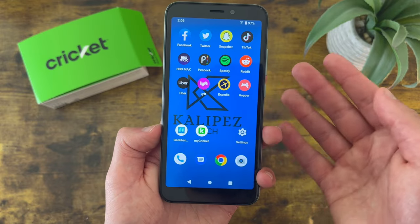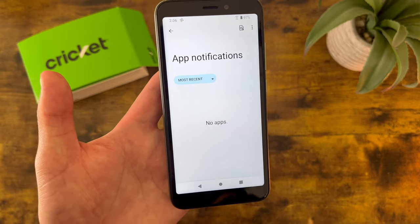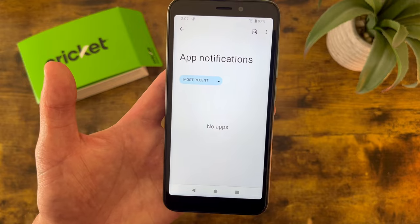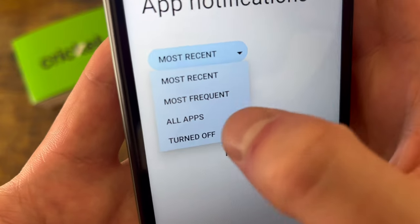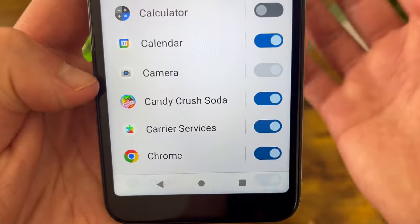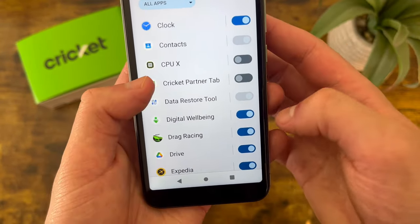Luckily with this phone, they make it pretty easy to manage your notifications. Go to Settings, then from the menu go to Notifications, and from there go to App Settings. This is going to show you a list of your apps. Since I just recently set this phone up, I haven't gotten any notifications yet. But if you want to do it preemptively, hit this dropdown, go to All Apps, and it's going to show you pretty much all the apps on your phone. If you have something you don't want notifications from, you can simply toggle it off. Certain ones can't be turned off, but in my experience these aren't really going to send you notifications anyway.